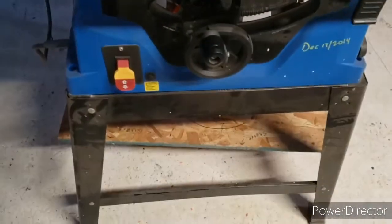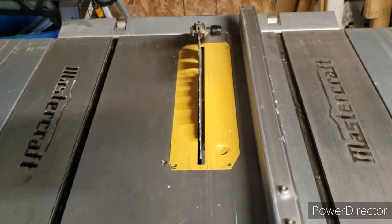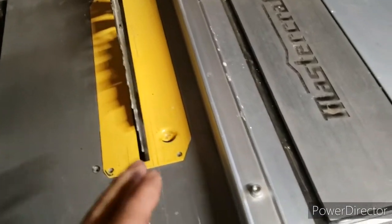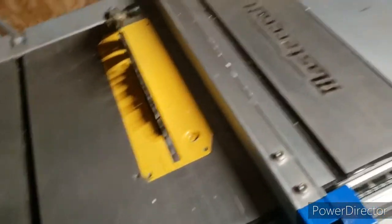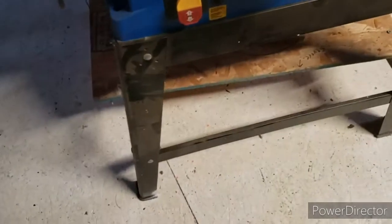Another issue: the base. When you're pushing through a long piece of plywood or ripping an eight-foot two-by-ten, this thing is like taking a cat for a walk on a leash — it's all over the place. You're pushing the board and the saw is moving. The base is plastic, and the stand is made of what I'm guessing is about 22-gauge sheet metal. You can actually see the legs bending and twisting as you work.